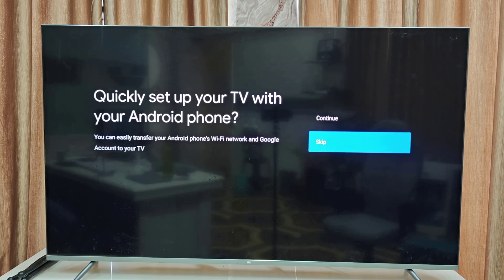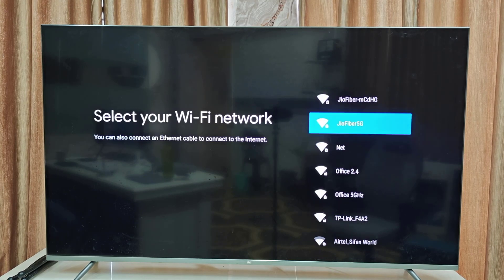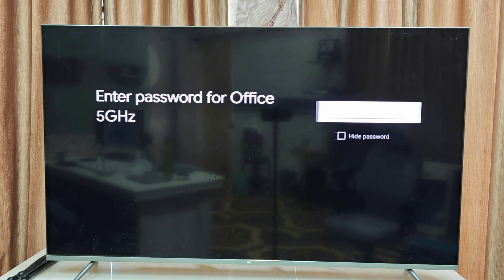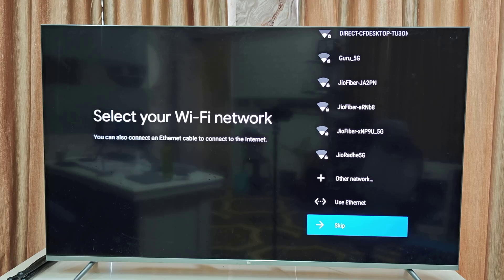It's asking to set up from an Android phone — I don't want that, so I will select skip to set up manually. For Wi-Fi, if you want to connect you can go to your Wi-Fi and type the password, or if you want to connect later you can skip and continue.